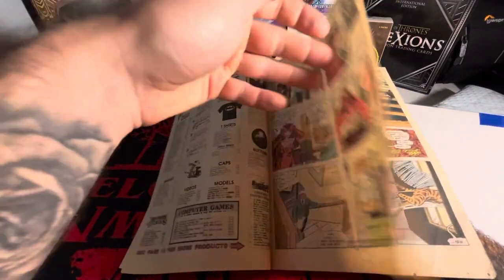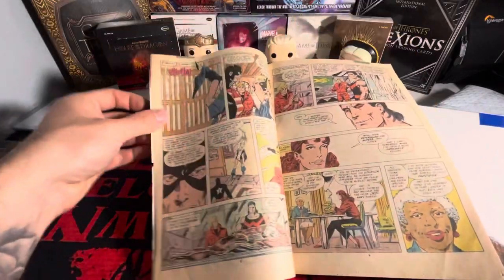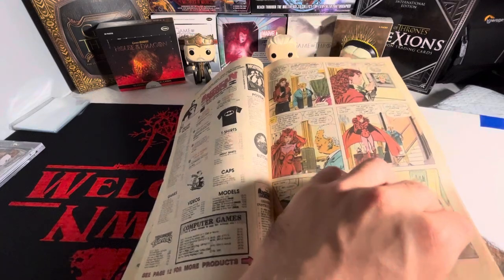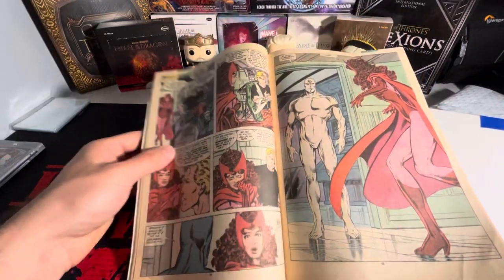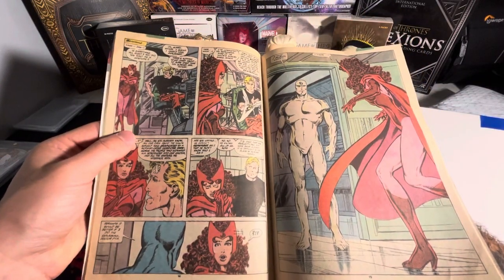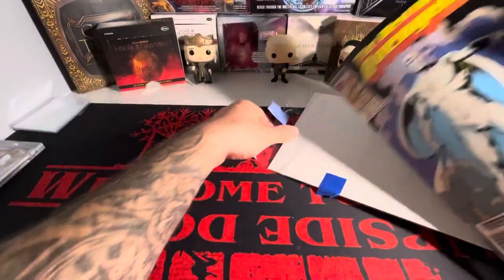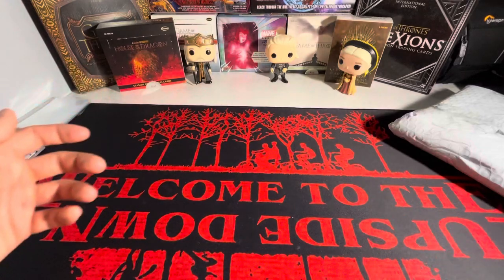There it is right there. White Vision — colorless Vision. That was in WandaVision, so that's why I have that book.